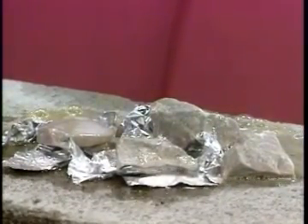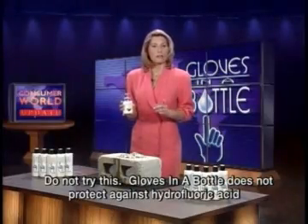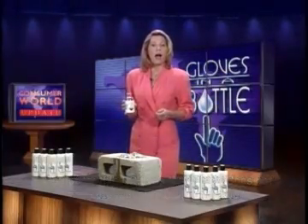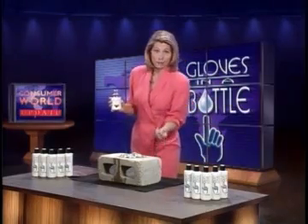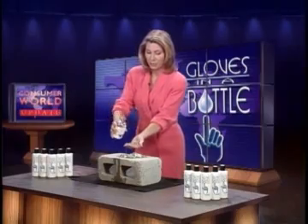Imagine what it would do to your skin. About five minutes ago I thoroughly applied gloves in a bottle onto my hands. I'm now going to pour hydrochloric acid over the rocks that I'm holding. Okay? Here we go.